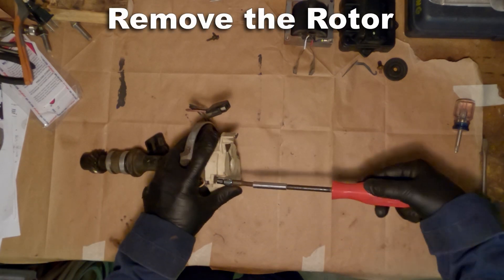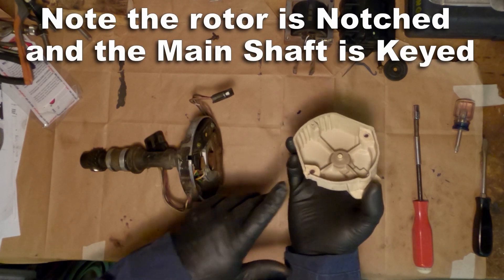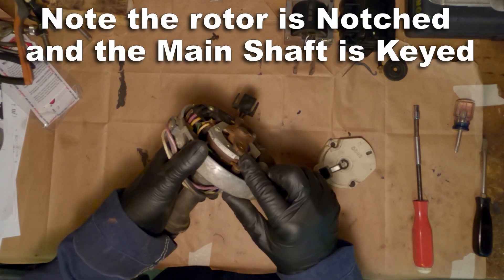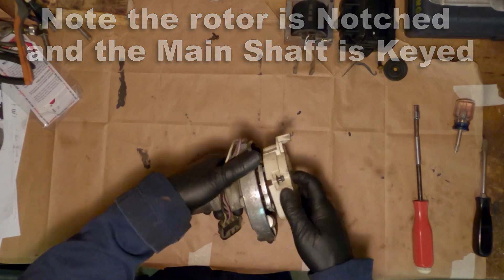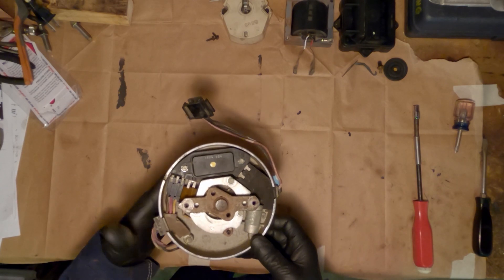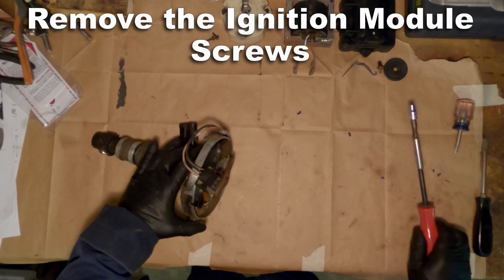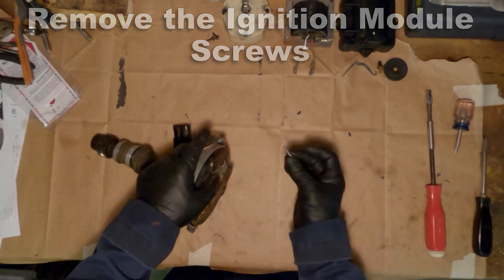You'll notice underneath the rotor that there are no weights — no advance weights and such — and that's because these are electronically controlled, and the advance is done electronically. That's why the base, you'll notice, won't even turn; it's keyed in place. And that's another reason why you wouldn't want to use this for performance, as it would be very hard to upgrade it because it won't accept a vacuum advance.